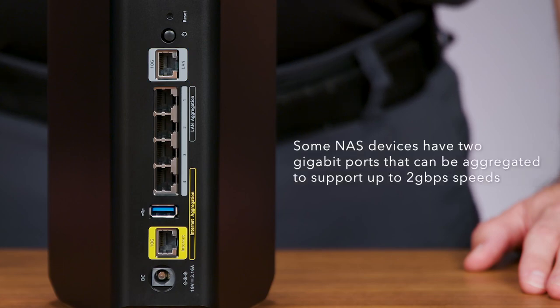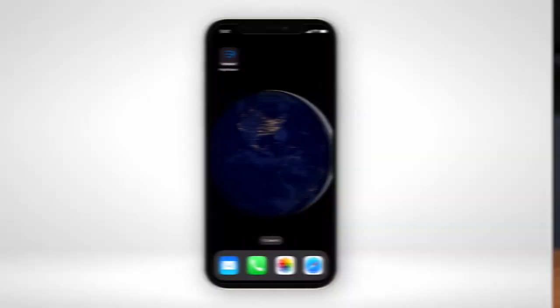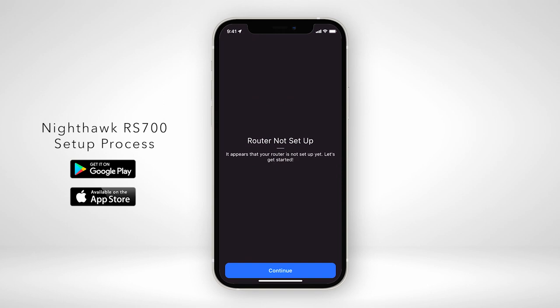There are four gigabit Ethernet LAN ports and one 10-gigabit Ethernet LAN port — plenty of ports for wired Ethernet devices. Some network attached storage (NAS) devices have two gigabit ports that can be aggregated to support up to two gigabits per second. You can connect such a device to the two ports marked as LAN aggregation on your router.